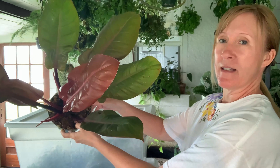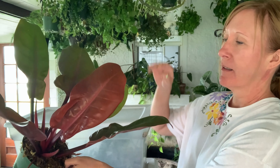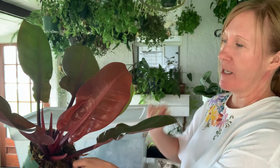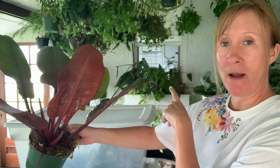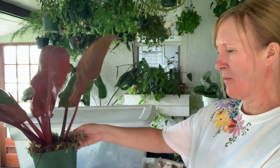Okay, this is my first propagation and it's a big one — this is the Philodendron Prince of Orange. Beautiful plants. I took this off of my big one over there and it's doing good. I don't think I'm going to check this one yet.